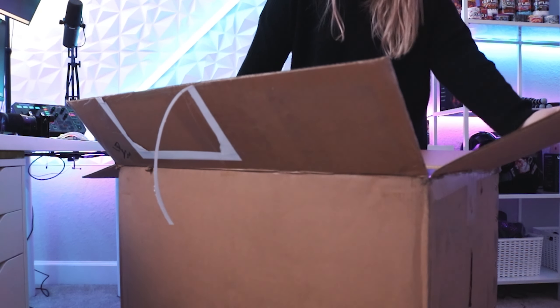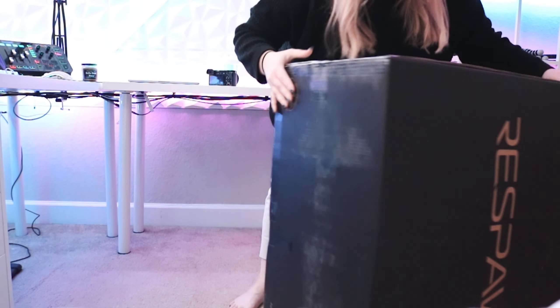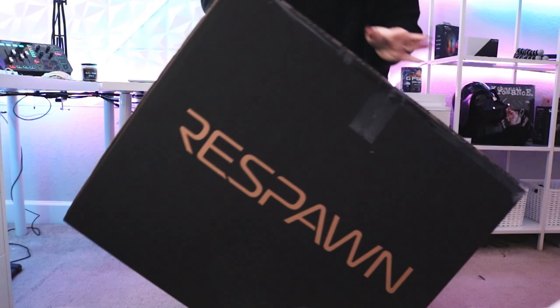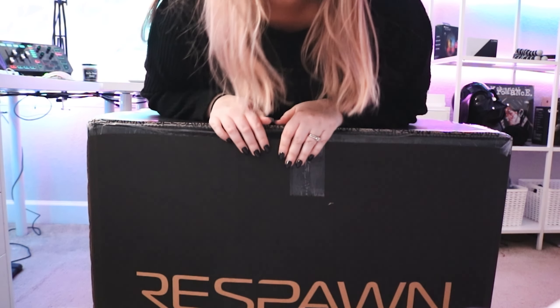Oh my gosh — oh yeah, I got it boys! I got a new chair!